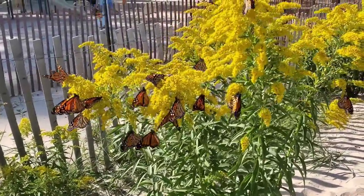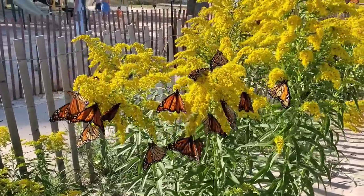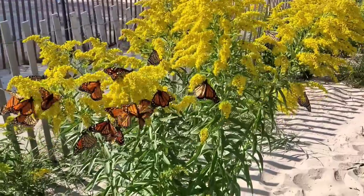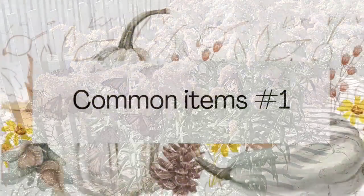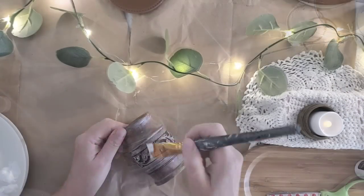Right next to the playground at the beach, there are a few of these beautiful flowering bushes and they were all loaded with monarch butterflies. It's just an incredible sight.